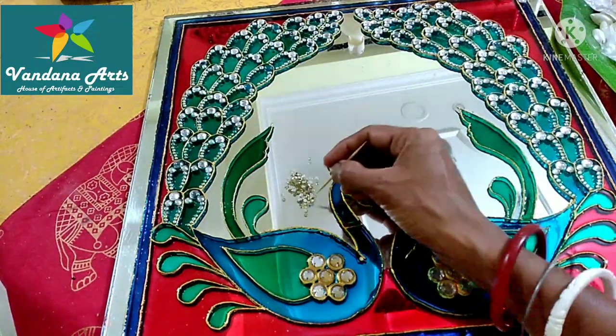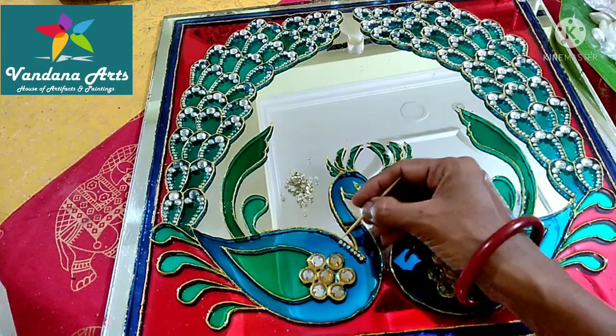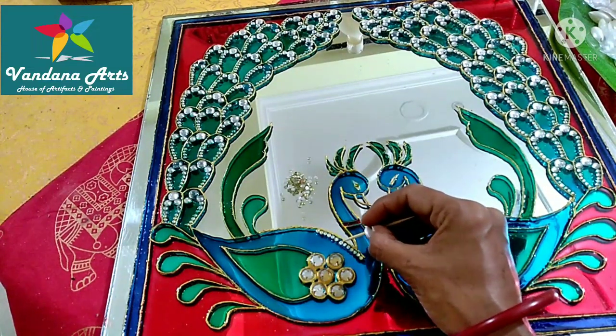Now we will decorate the main body of the peacock. For this, I have used very small size crystals, because for the detailing, I felt the same size looks the best.